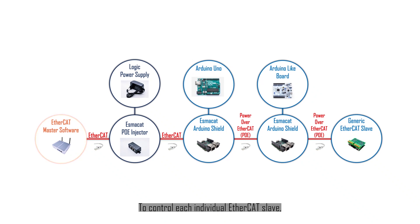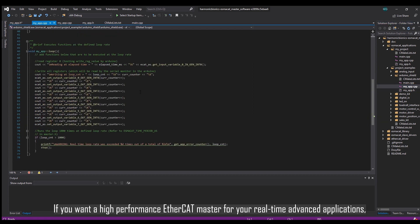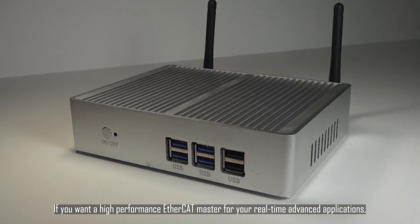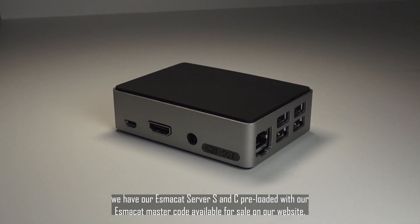To control each individual EtherCAT slave, we provide free open source code that runs on both Windows and Linux on our website. EASE can also be controlled by any other generic EtherCAT master. If you want a high-performance EtherCAT master for your real-time advanced applications, we have our ESMOCAT server S and C preloaded with our ESMOCAT master code available for sale on our website.